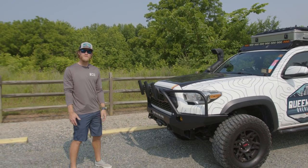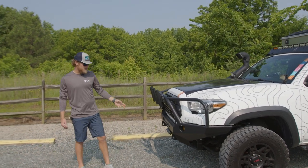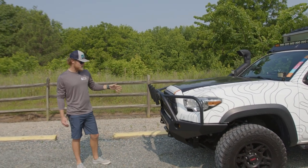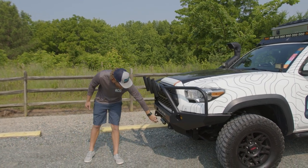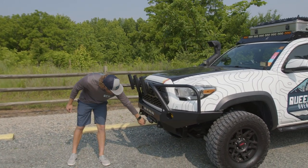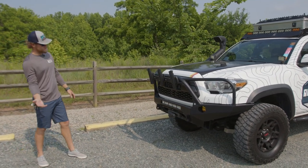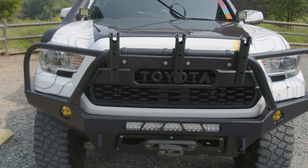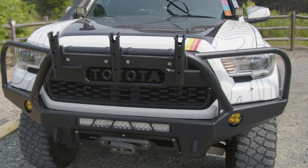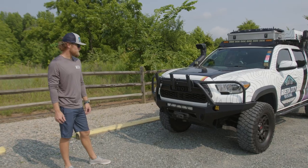We go to the Outer Banks quite a bit, so I did a custom little fishing rod holder right here. Inside the bumper, what I liked about it is you can actually put a winch inside. And then I went with the Factor V link right here. And then up underneath, there's full skids all the way underneath - RCI and all that jazz. And then you got to have some amber, some light at night for dust, rain, snow and that kind of stuff, so I put the amber fogs in. That's pretty much it on the front.